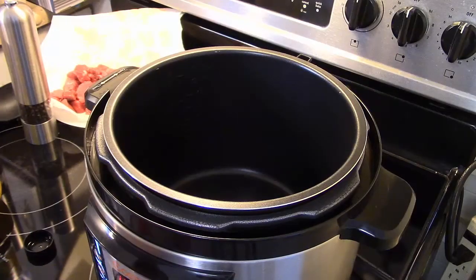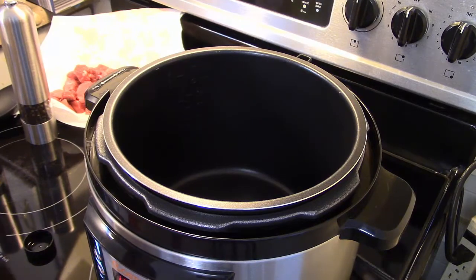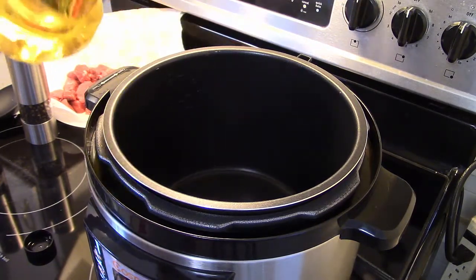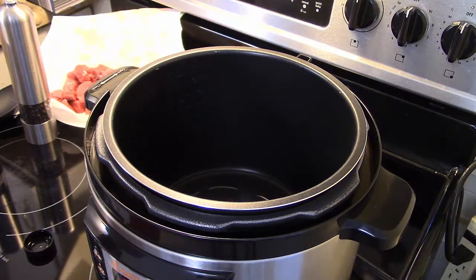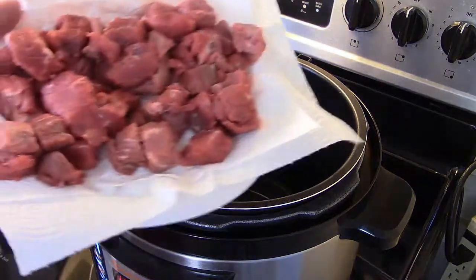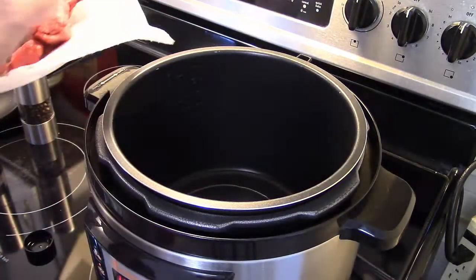Hi guys, welcome to my kitchen. Today I'm making pressure cooker traditional goulash. I'm starting out with my six-quart electric pressure cooker that I've preheated, and I'm going to add a little bit of olive oil, probably about three or four tablespoons. I have a little over a pound of stew beef here that I dried on some paper towel.